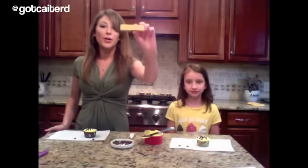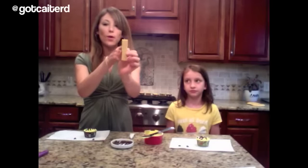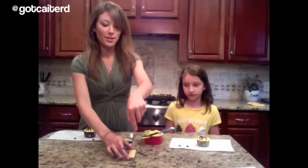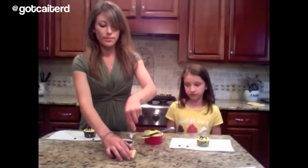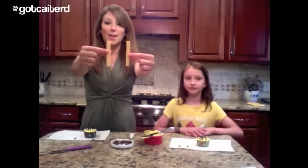Next you want to take your cookie wafers and cut them long ways or vertically. The trick here is to use a sharp knife and just cut all the way down, and take your time so it doesn't split. Here we have our cookie wafers cut down the middle.